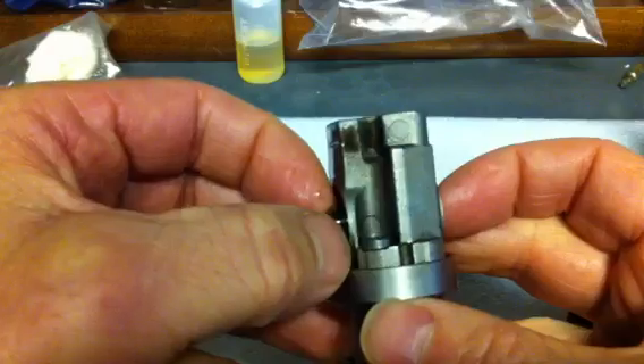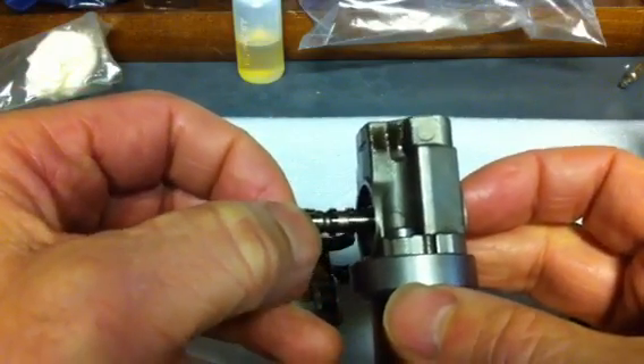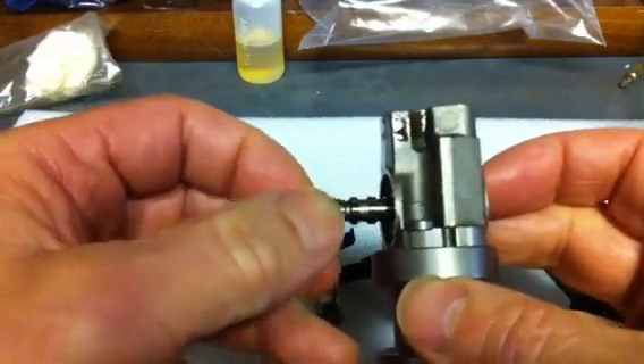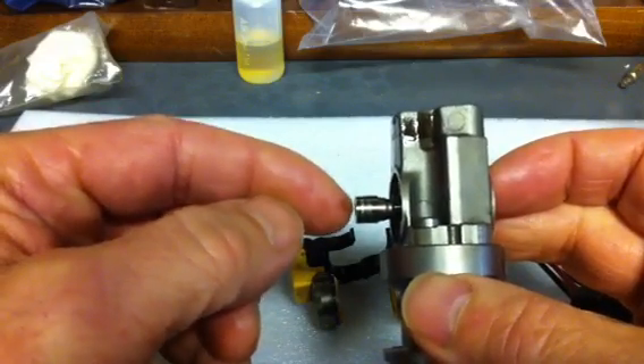If there was any reason to pull it out, it comes out very easy. You can look at it — this one is in really good condition, there is no reason to even touch it. So put it back in, wiggle it in, make sure there is no dirt that got on it.